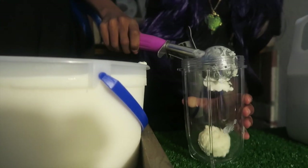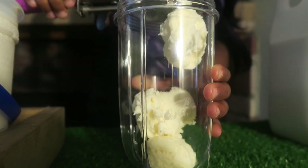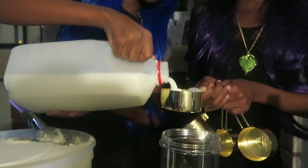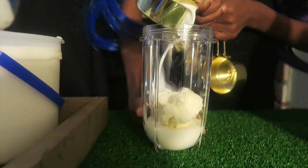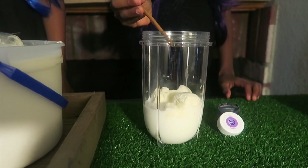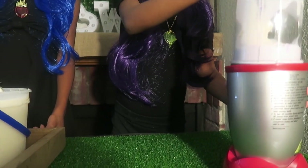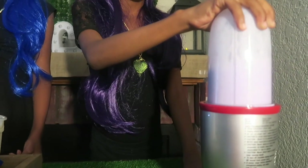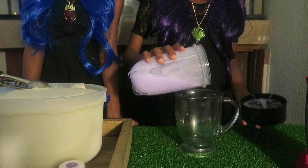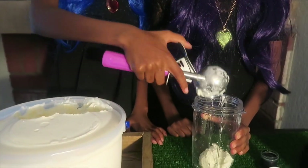We're going to take a few scoops of ice cream and put it in our mixer. Add some milk. Add the purple food coloring and mix it up. We're going to repeat the same instructions with the green.